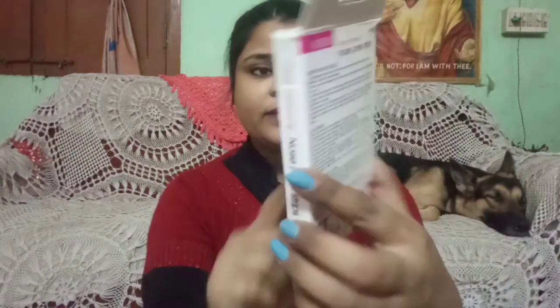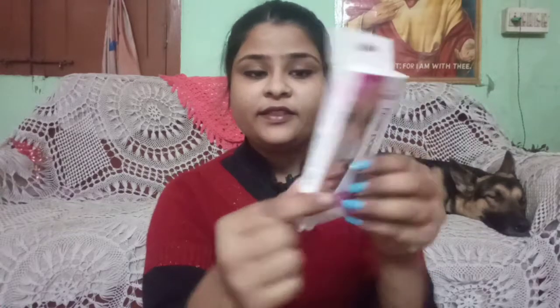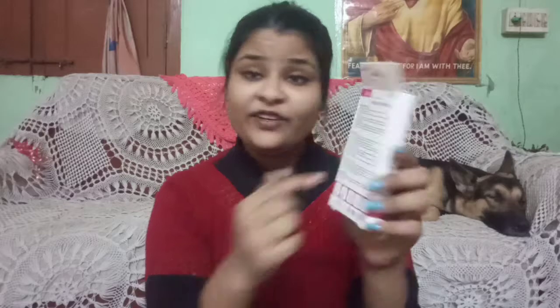The packaging looks something like this — it comes with cardboard packaging. On the back you can see everything: caution, how to use, and ingredients are also mentioned. In picture form it also explains how you can use it. Its shelf life is 12 months.